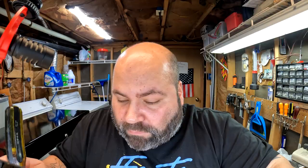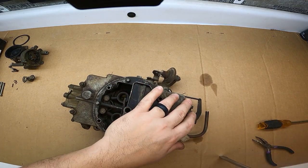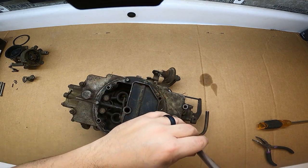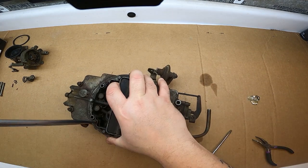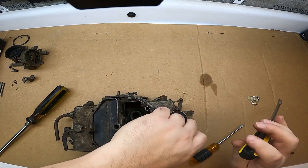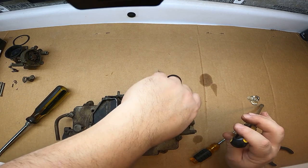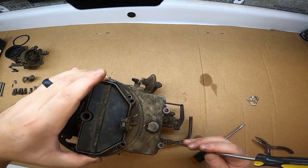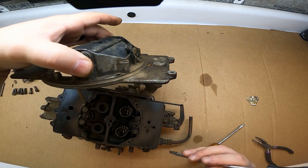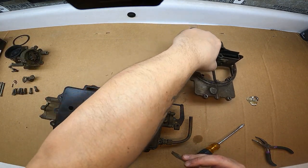Now we're going to remove the top of the carburetor. From what I'm seeing it looks like eight screws to remove it — I only have seven, I have one missing; we'll see if I can locate one. I'm going to take the top screws out. Try to keep your bolts in order. Here's your top — top of the carb — just off to the side.